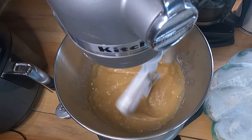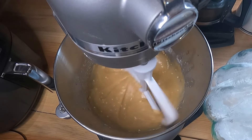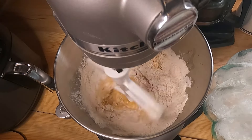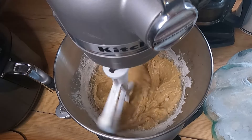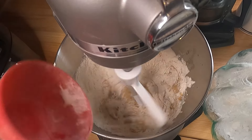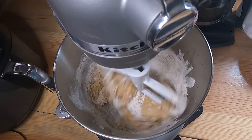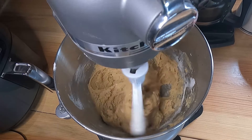Now comes the flour — I'm just using all-purpose flour. You're going to want to slowly start to add your two and a quarter cups of flour, but turn your beaters down before you start adding or it's just gonna fly everywhere. Don't ask me how I know. It's gonna start getting thicker as you're adding the flour — that's okay. Just keep on beating it and it'll all get incorporated.